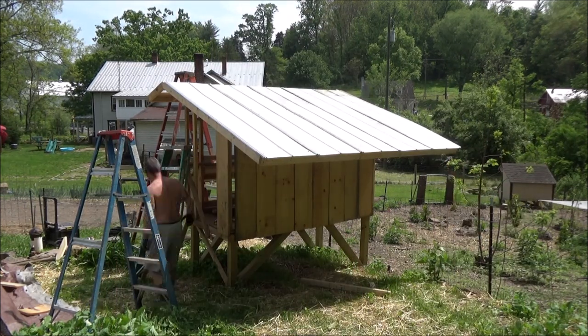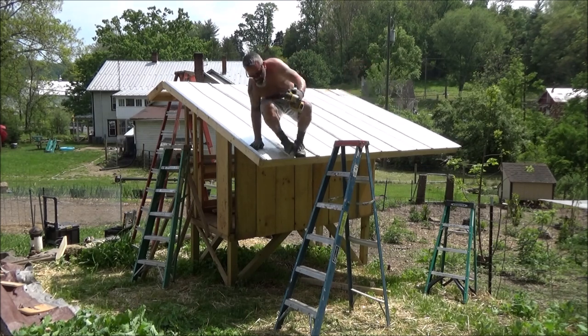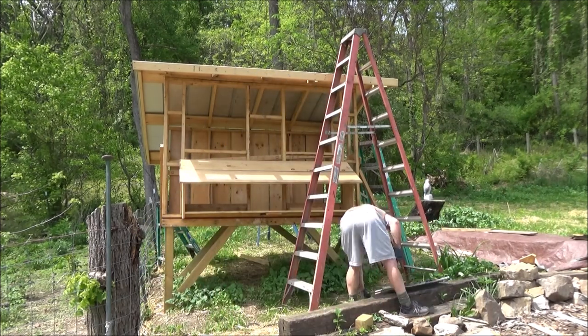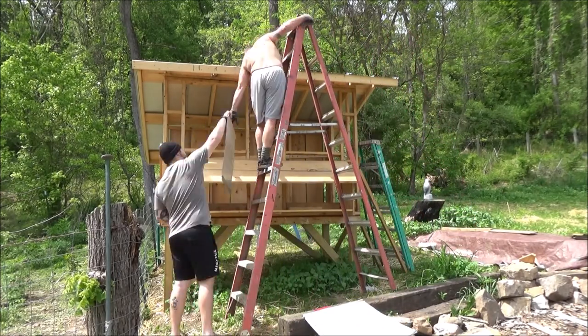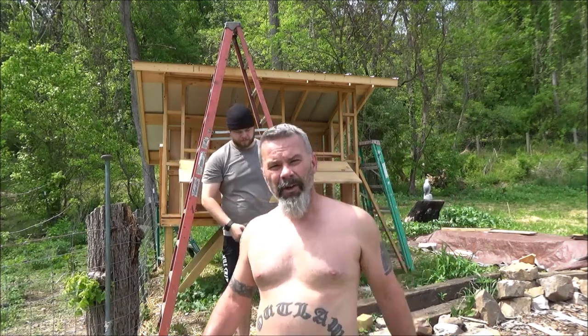I forgot I put a 12-inch overhang on both sides, so I needed one more piece. Lost my helper, so the rest is on me. I didn't pre-drill the holes on that one, so I made it a lot harder. Don't forget to pre-drill your panels. Let's get some ridge vent on it and that'll be watertight.